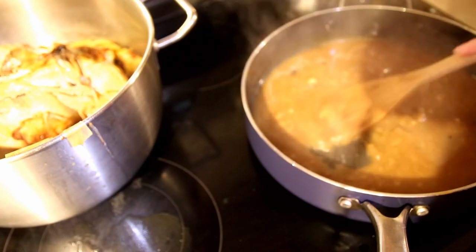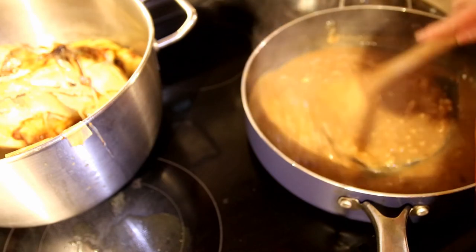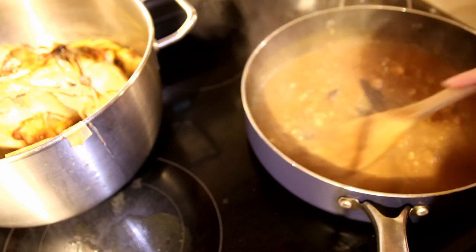Just doing this on my own, I wouldn't have put this much flour in here.